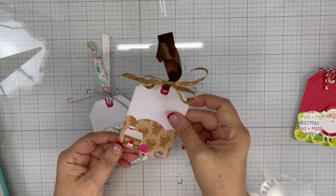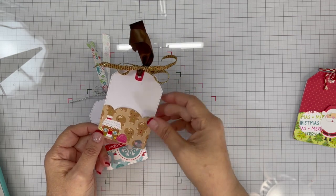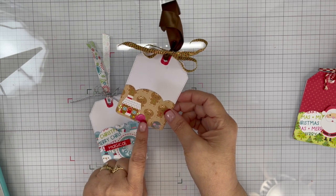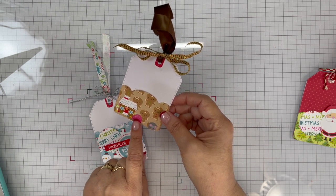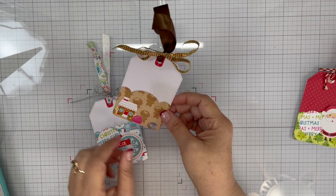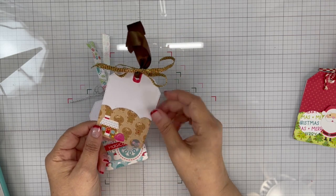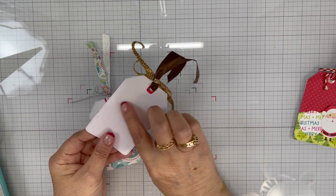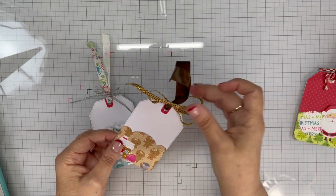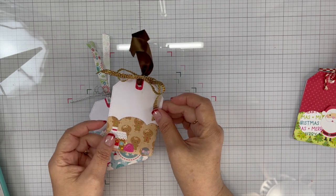Tag number two I just left white and then I have some gingerbread paper, and I used the gingerbread house and the little gumdrop, and then I put the little mouse like he was peeking out of his mouse hole down in the corner. I'll stamp on the back of them 'to and from.' I used some brown satin ribbon and then a pretty sparkly ribbon from the tub.